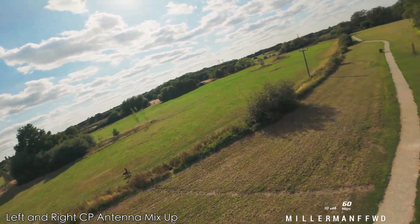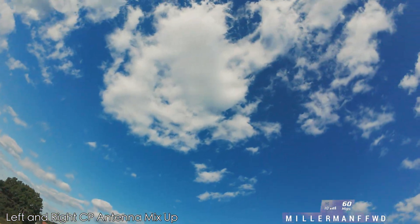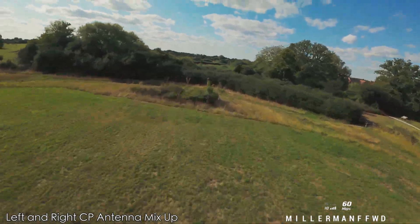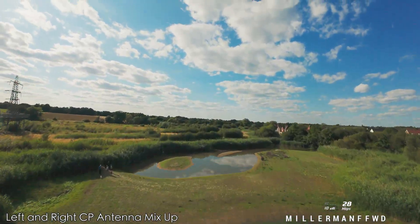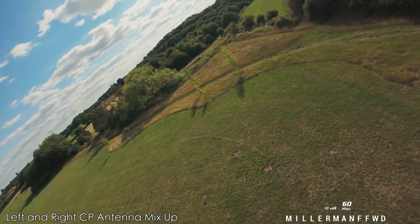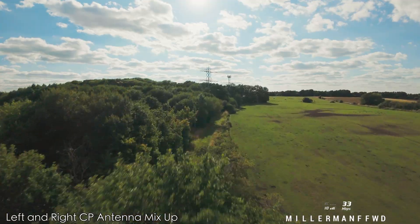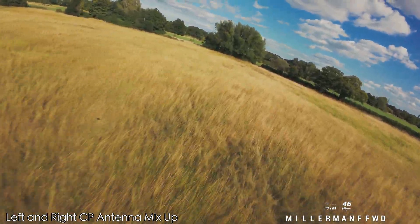We've got 60 at the moment, everything seems to be responding well. Let's go over here and see — drop down a bit, 45, 58. Over here on the normal route — that's not bad at all.